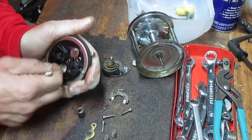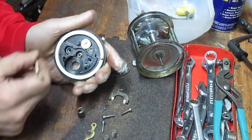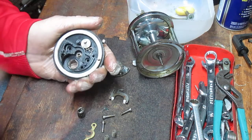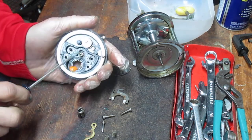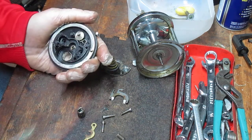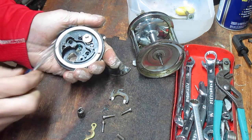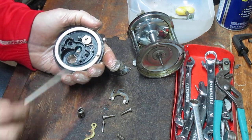If you have stubborn grease — as I mentioned, this stuff has just dried out, but this is a very clean side plate — you can use WD-40 to loosen that up and then use your cotton swabs. Once that's done, you can go in and lubricate the other side bearing assembly, specifically the collar that holds the spool on that side.